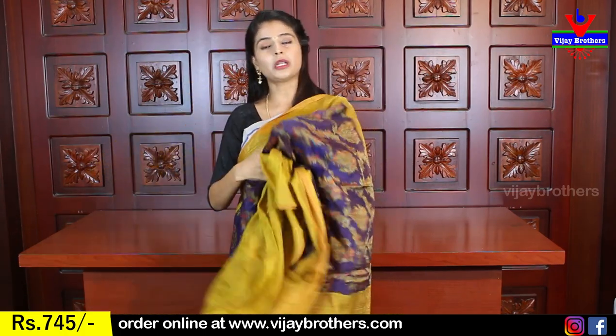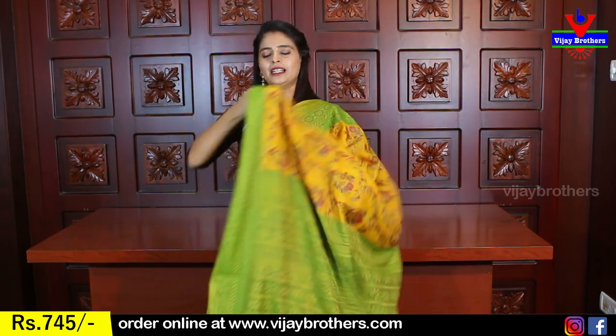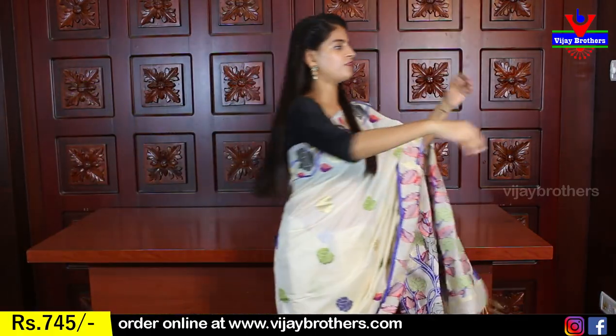The price is 745 rupees. Next color is yellow with green combination, same pattern. The brasso borders are chosen and the body part is all yellow — obviously florals are beautifully highlighted. Yellow elevates colors beautifully — pink, green, yellow, blue — different colors are used. Contrast green pallu and contrast green blouse. Same price: 745 rupees.